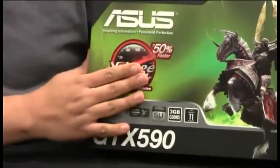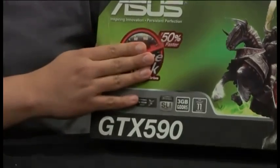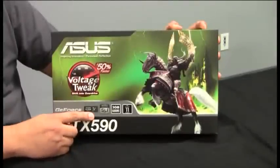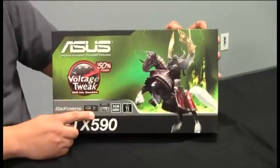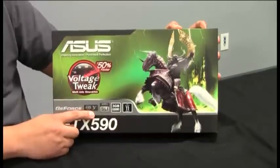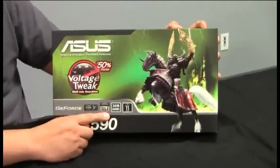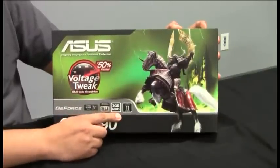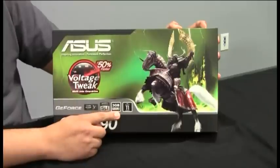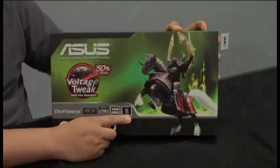First, we've got ASUS's award-winning voltage tweak technology. This allows for superior overclocking through adjustment of the v-core. 3D Vision ready support, actually enabling 3D Vision Surround, so you can have 3D gaming on either one panel to as many as three panels — out-of-the-box ready. This is due to the dual GPU and I/O connectivity on the card. SLI support for users looking to pair two GTX 590s together for quad SLI. A massive 3GB of frame buffer for high performance, especially in anti-aliasing, available via the two GPUs. And DirectX 11 done right, featuring technologies such as tessellation.